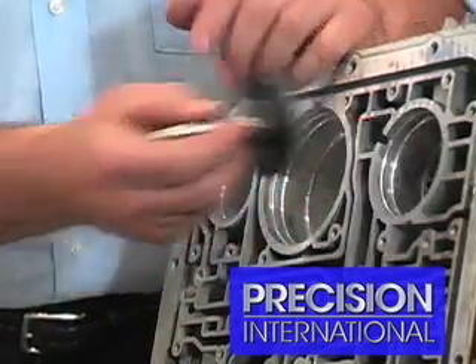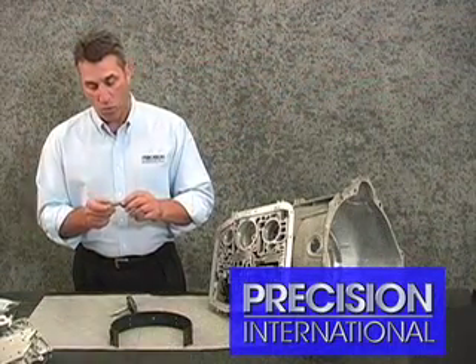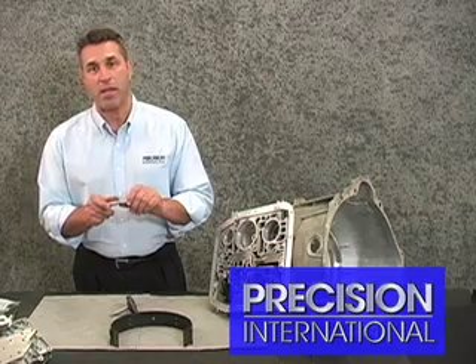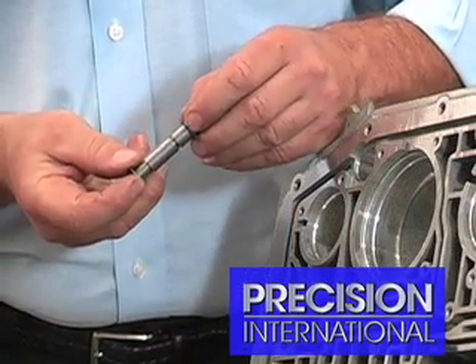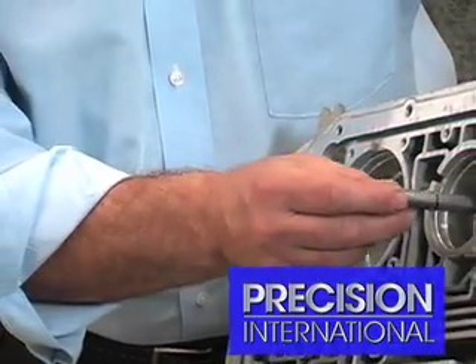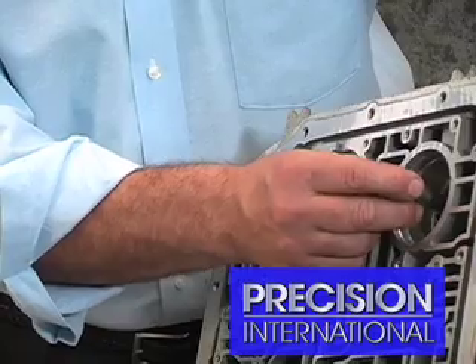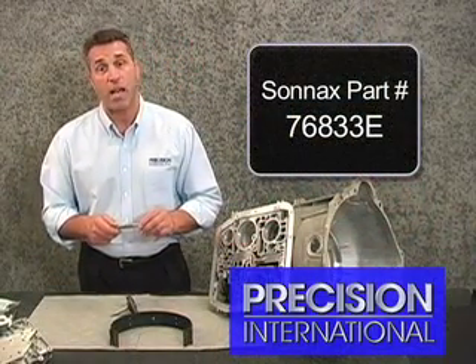The concern lies in the band pin and the bore associated with it. Sonex Corporation has upgraded the band pin and put an O-ring groove in it to accept a nice O-ring here, which upon installation into the case restores integrity to the circuit. We highly recommend this upgrade. The Sonex part number is 76833-E.